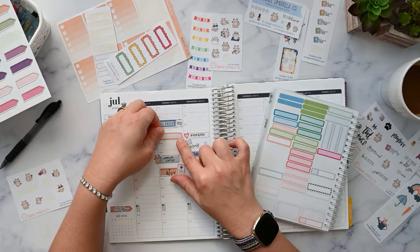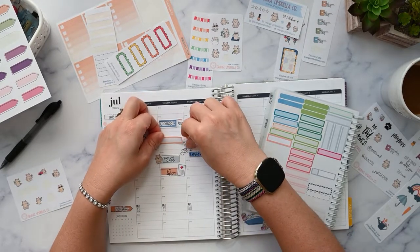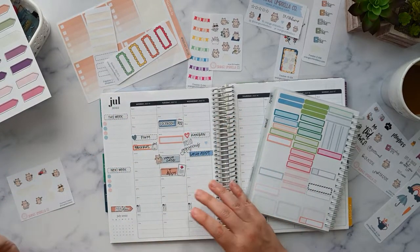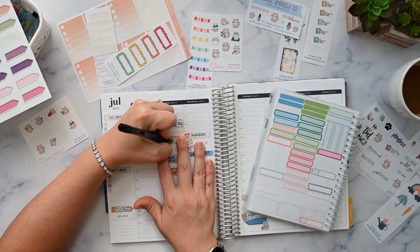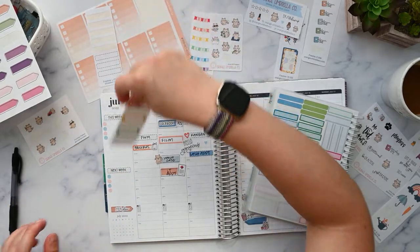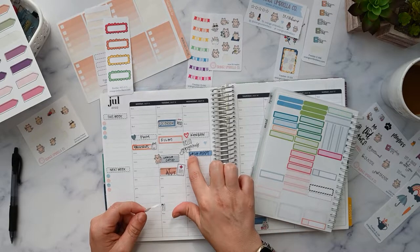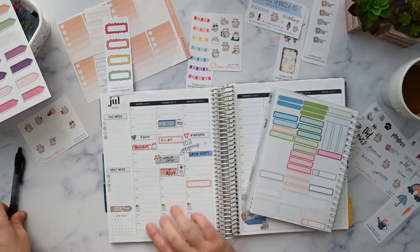I have a lot of orange here. I like using all these different stickers — I'm impressed with myself for doing this. Film, and then we're going to do edit and upload on this one. I feel like I have a hair more space — let's just do it. Lash appointment in the afternoon, and then edit and upload here.